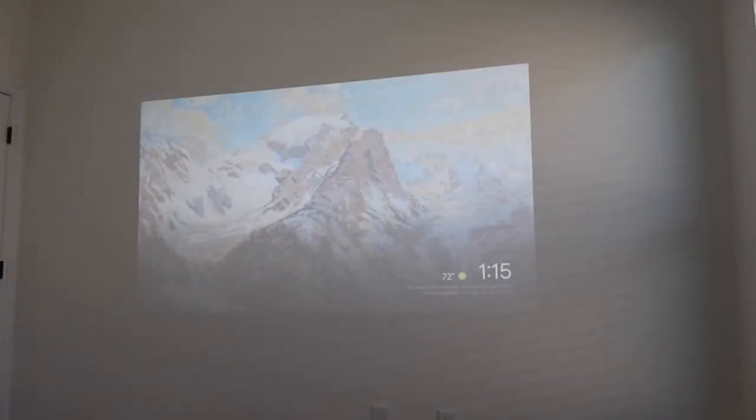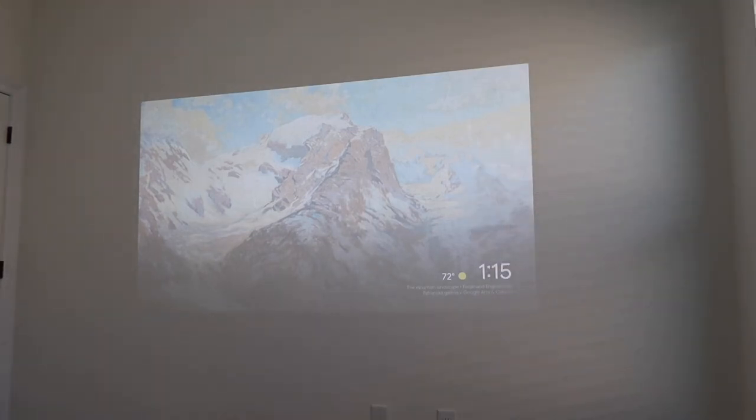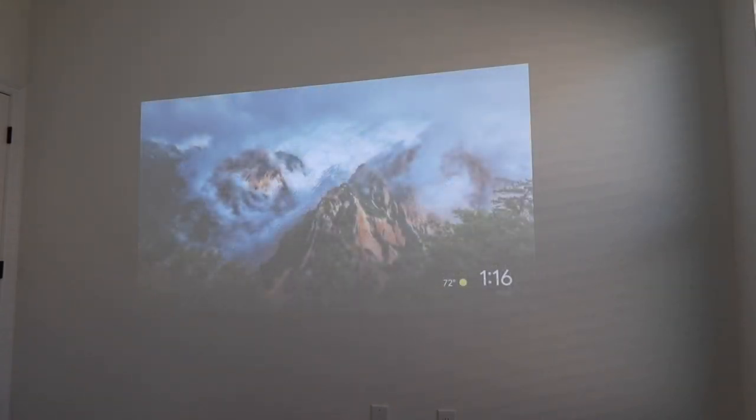I'm about 8 feet away from the wall right now, and the picture you're seeing is about 100 inches, maybe a little larger. You can go back as far as you want and project upwards of 150 to even 170 feet.